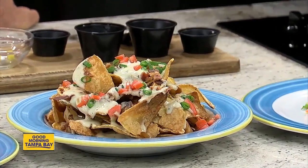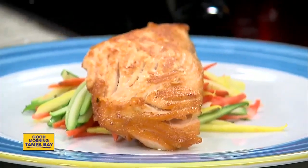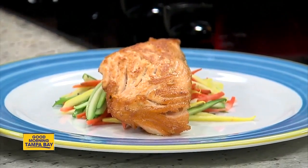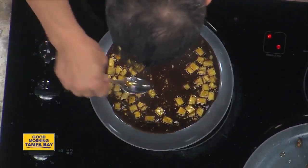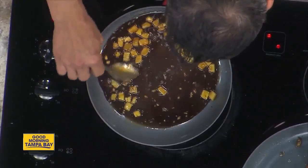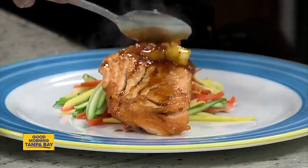And then we have the salmon. If you're going to plate this at your house, we're serving it with seasonal vegetables — zucchini, squash, and carrots. So once we get this reduction going — it takes about four minutes — we're going to do this and then just a little bit on top. It's kind of like a tropical feel.